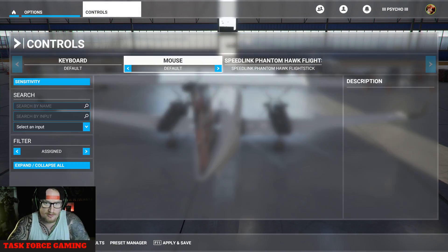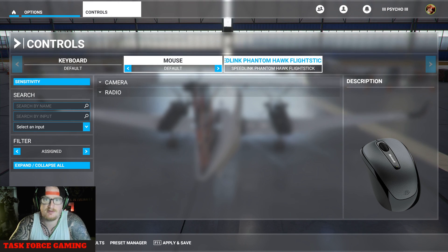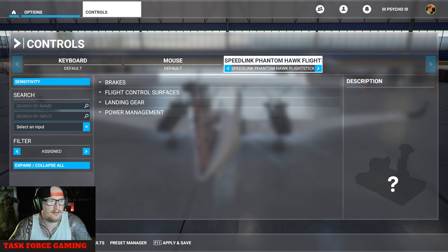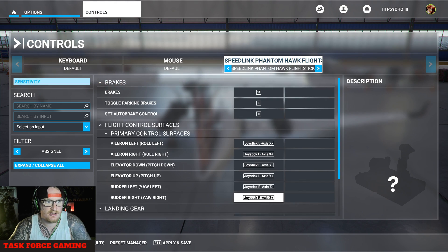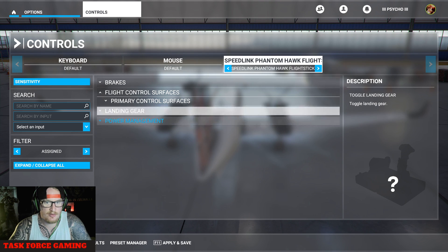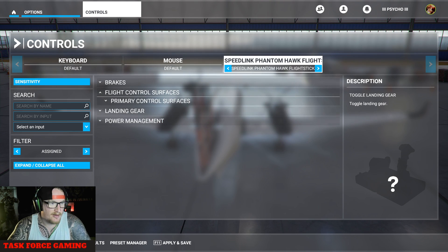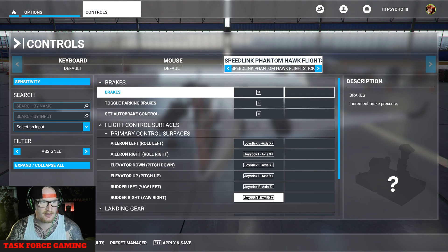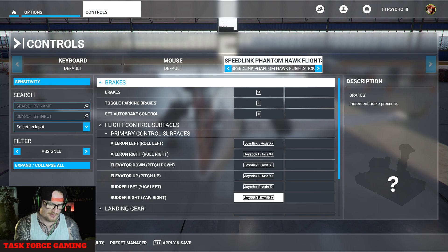Go to Controls. When I got this, it recognized that I have a Speedlink Phantom Hawk flight stick, but it had nothing on it — literally it was all empty. I had to go through and do it all myself. To save you a bit of pain, I'll show you. First things first, select your stick — it should come up in there if you update the drivers.